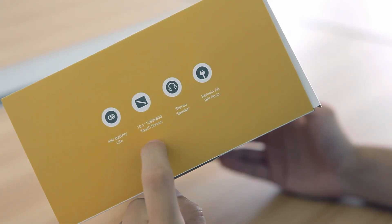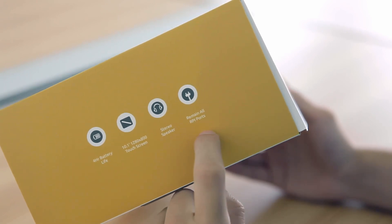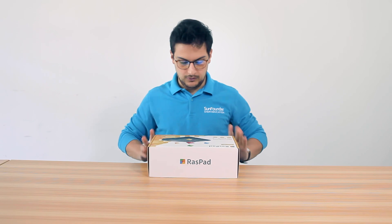As you can see here, the box says it has 4 hours battery life, 10.1 inches touchscreen, stereo speaker, and it will retain all the RPI ports.